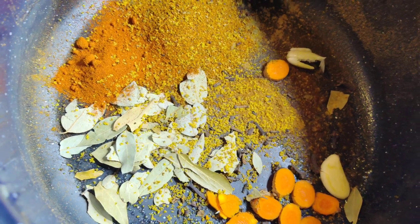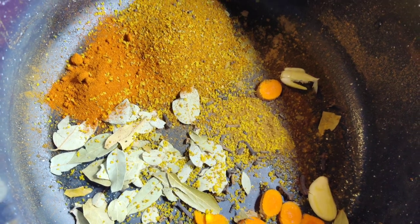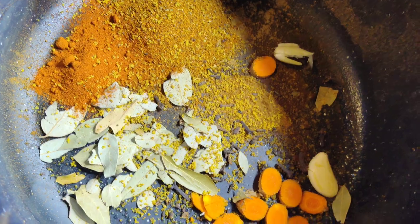We got clove, fresh turmeric, garlic, cayenne pepper, black pepper, and the Empowered by Roots Rock blend.